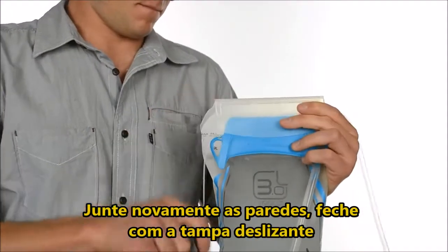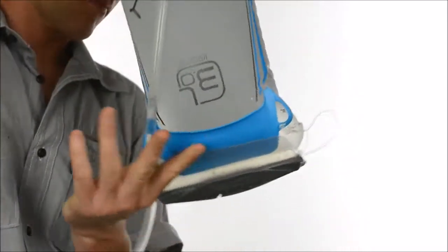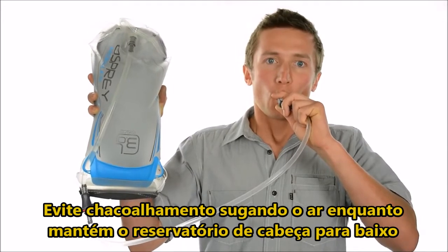Close the pore shield, replace the slide seal, and hold the reservoir upside down to check for leaks. Prevent unwanted sloshing by sucking excess air out while holding the reservoir upside down.